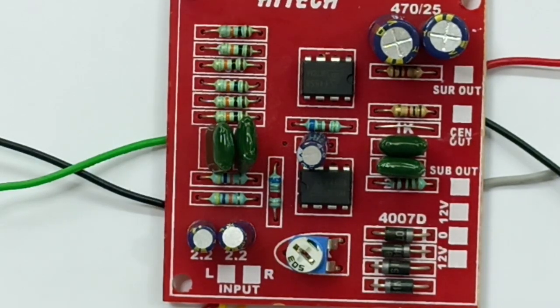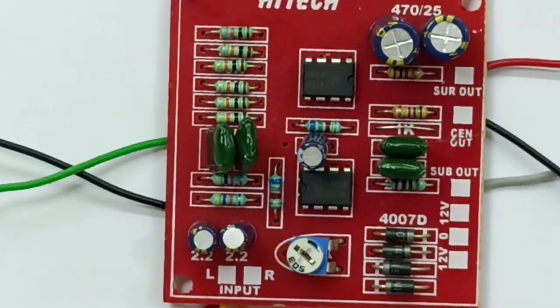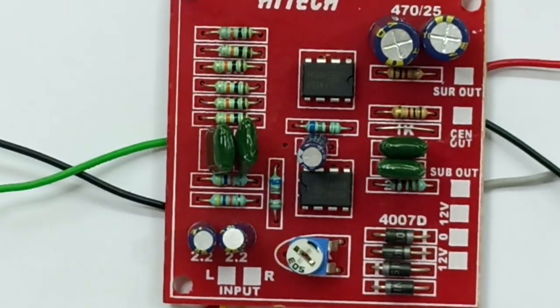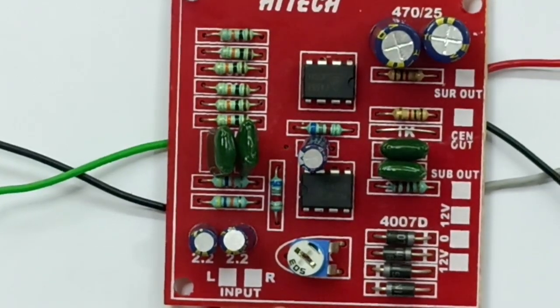Let's see how it is in the middle. Now the maximum is the base. In this board, there is a base signal. There is a good base output. The center is the same — let's see how it is in the middle.